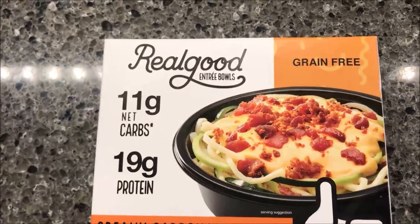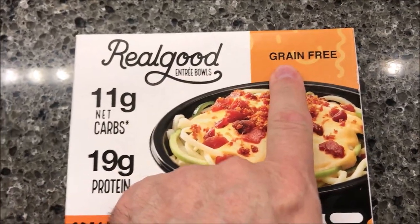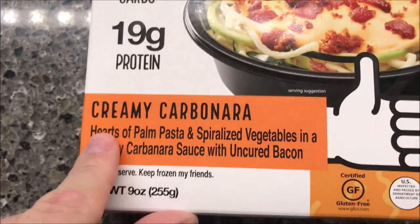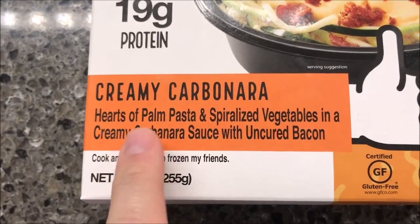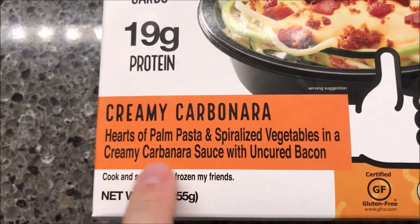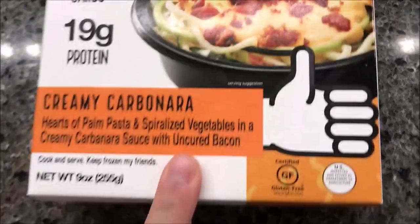Hey guys, welcome to another lunch home review. Today I'm going to try these Real Good entrée bowls. This is a grain-free meal with 11 grams of net carbs and 19 grams of protein. This one is the creamy carbonara — hearts of palm pasta and spiralized vegetables in a creamy carbonara sauce with uncured bacon. Looks really good.